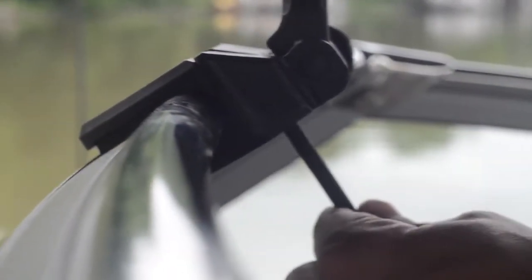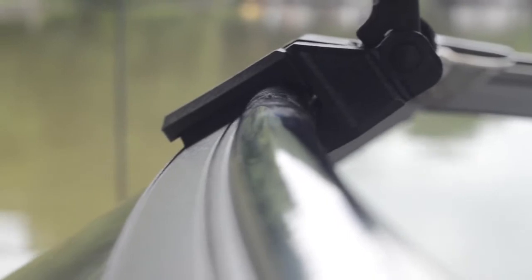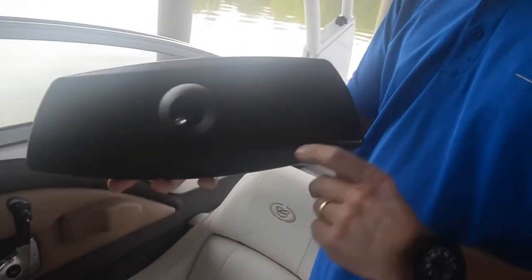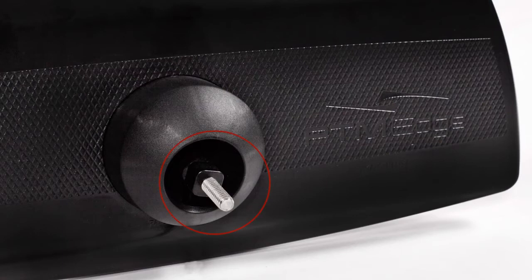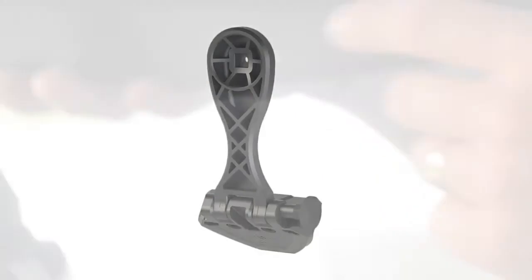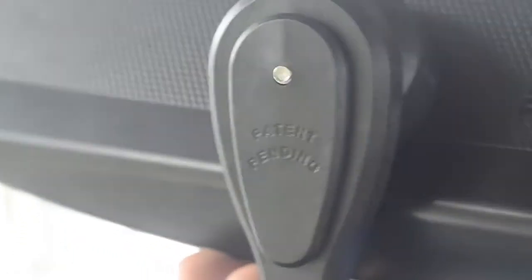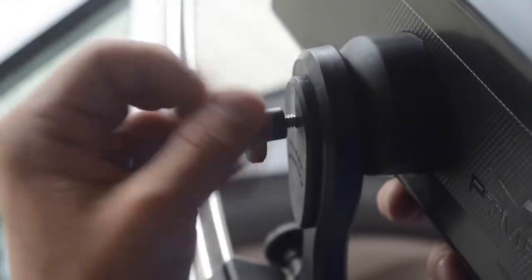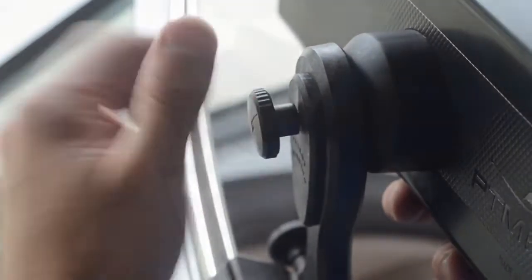Once shims are in place, if needed, tighten the bolts with a ¼ inch Allen wrench for a snug fit. To install the mirror, line up the square shaft with a bolt on the back of the mirror with the square receptor in the bracket cup. If not lined up, the mirror will not tighten. Once lined up, using the knobs supplied, tighten the mirror and position as desired.